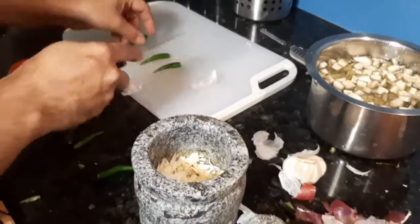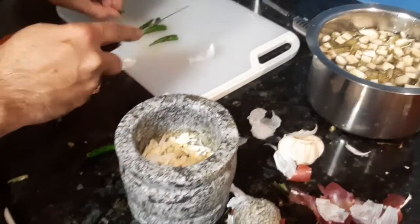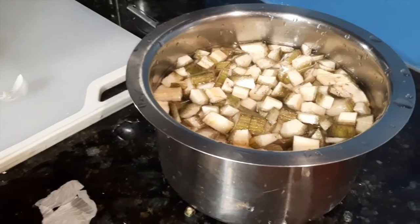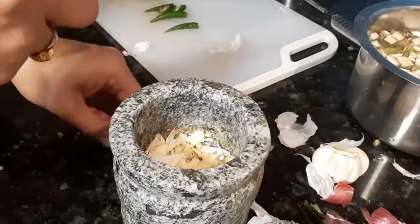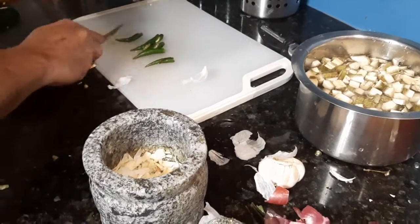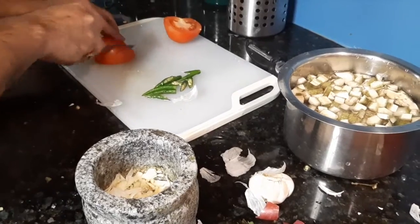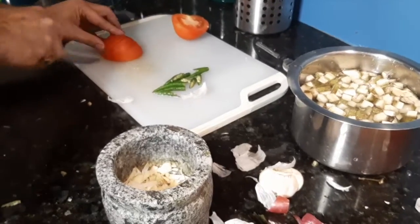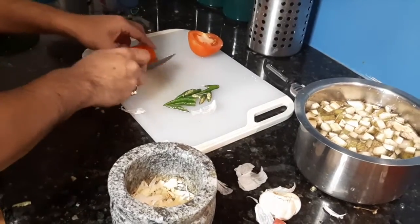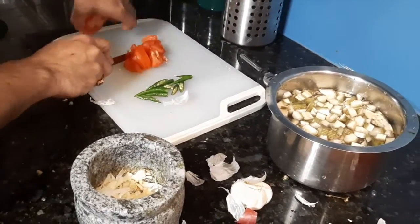Today we are making a dal and a raw banana side dish with some dal and some rice. It's actually made by my husband. He crushed some garlic, and he is cutting one tomato and a few green chilies. Let's see what else is in the preparation.